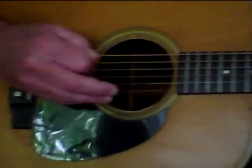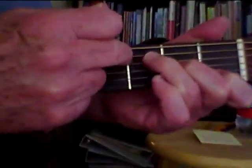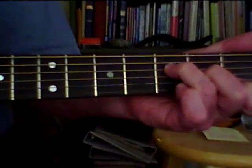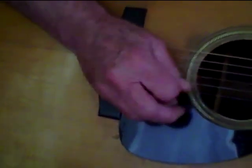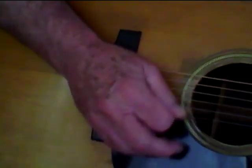Now go to the left hand for a second. With the F chord, it is important because this string and this string aren't in the chord. So you've got to go — go to the right hand — D string, G string. And then with the C chord, A string, D string.